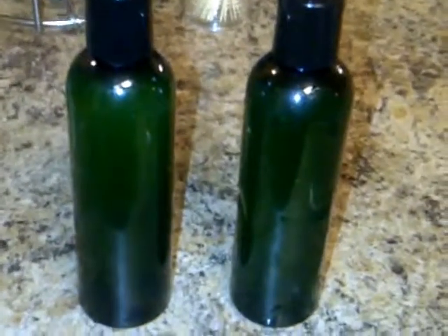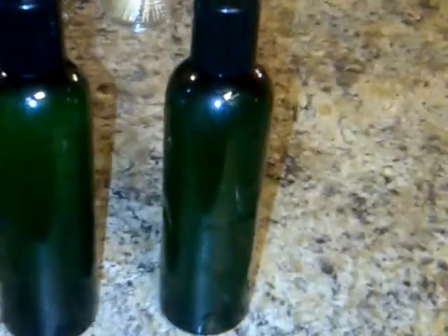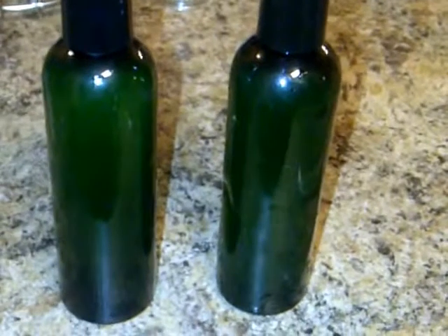This is what I ended up with — eight ounces in two four-ounce bottles. Remember I started off with four cups of water. I did two rounds with the same seeds — two rounds of two cups each — so when I evaporated most of the water out, I ended up with exactly eight ounces.